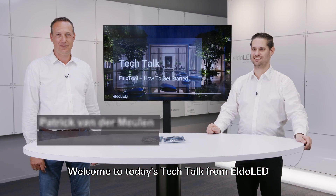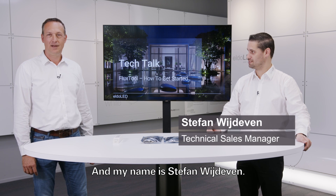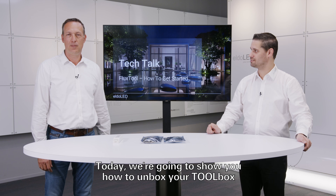Welcome to today's Tech Talk from Eldered. My name is Patrik van der Meulen, and my name is Stefan Wijdenven. Today we're going to show you how to unbox your toolbox and start programming your driver.